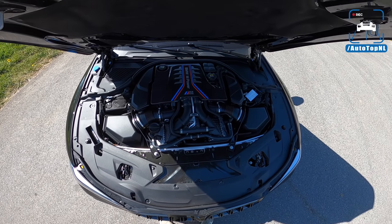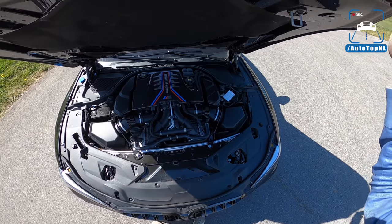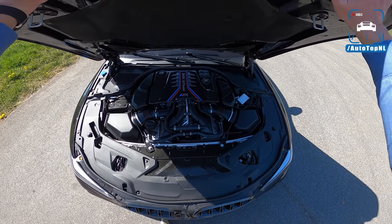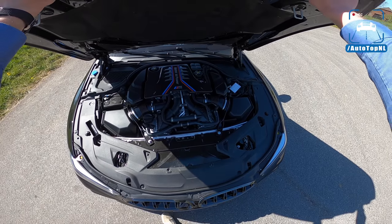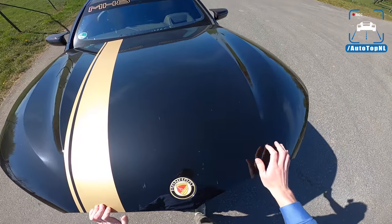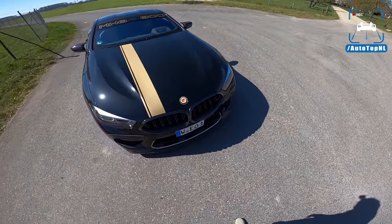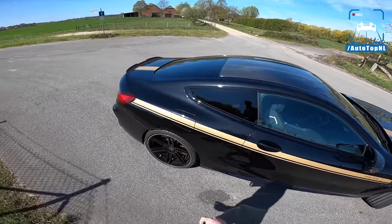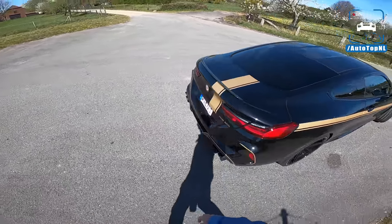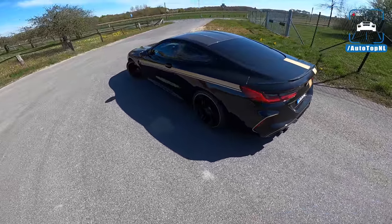Here we've got the 4.4 liter V8 bi-turbo — stock, 625 horsepower and 750 newton meters. Right now it has just over 800 horsepower and 1000 newton meters of torque. It is a freaking beast, this car. Let me know in the comments below what you think about this Manhart M8, the MH8 800.